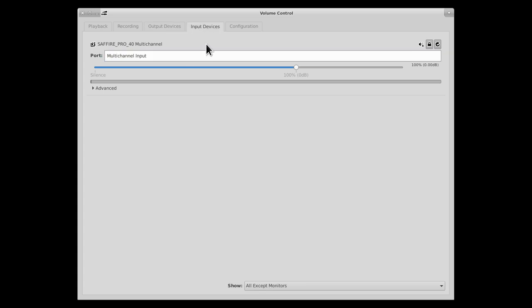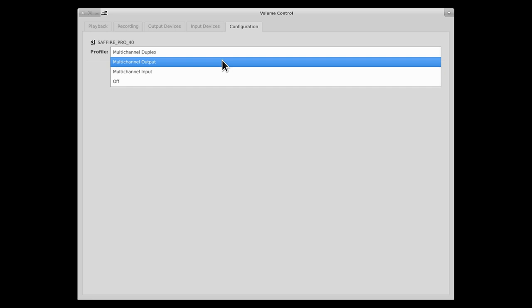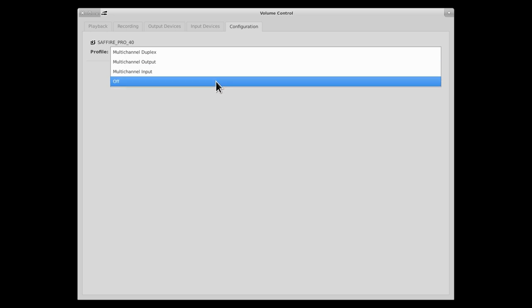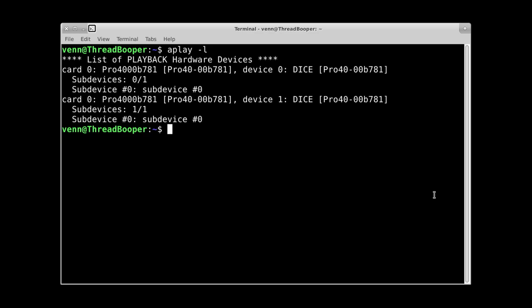Like with most audio interfaces, PulseAudio really doesn't know what to do with it. But if you plug it in, you can make it make sounds and it will record stuff. Let's take a look with aplay and that's going to give our devices in and devices out — ALSA also sees it.